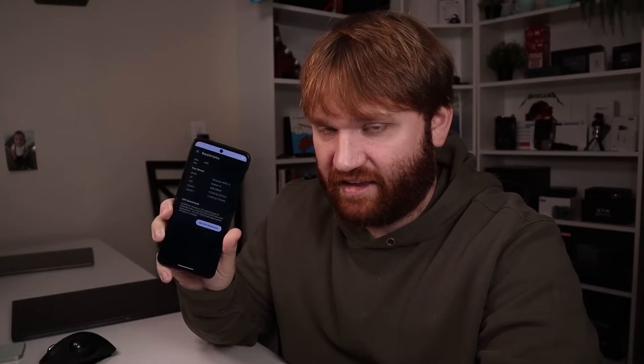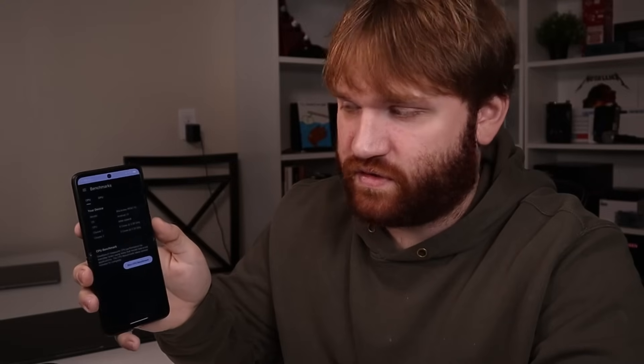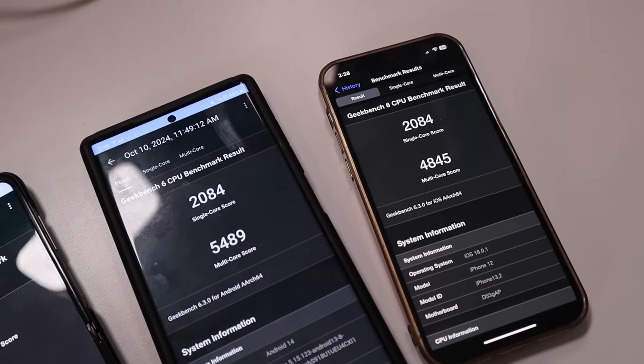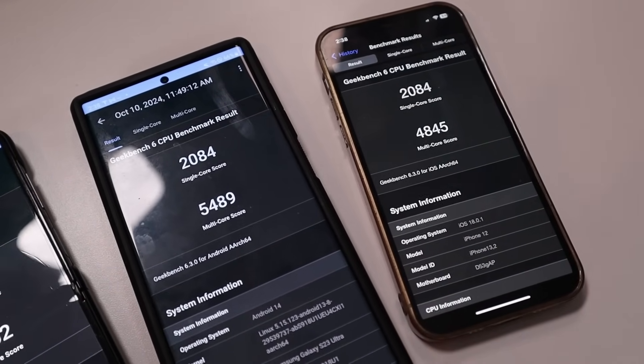I'm going to run a Geekbench test just to see what we're working with. It has eight cores, so let's run the benchmark. This is kind of an unfair comparison, but you could get the Galaxy Ultra for about $800 right now, this one is about $500, and we have an iPhone 12 here. All Geekbench tests are going to be run on battery. The Hero is still running Geekbench — it's been about five minutes. I have results for both the iPhone and the Samsung, which surprisingly both tied at 2084 for the single-core score. The Galaxy has a slight lead in multi-core with the iPhone getting 4845 and the Galaxy getting 5489.